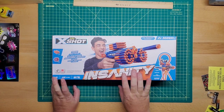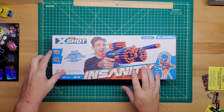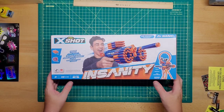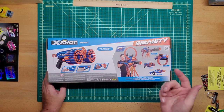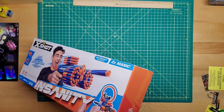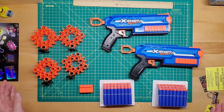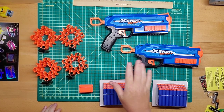So as you can see, it comes with two Manics, one set of connector pieces to connect to the rest of the blasters, and four ammo holders, which is nice. On the back it basically shows you it's a direct prime — pretty simple blaster. Let's get into the box. There's actually a lot of stuff in that package; I didn't expect it all to fit.